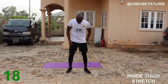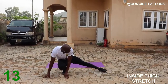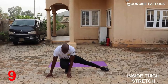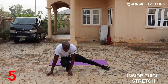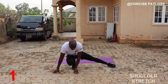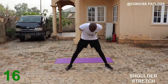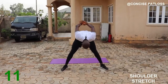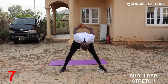Lean over to one side to stretch the thigh, then push your back to the middle. We'll stretch the shoulder a little, then the back. Come on, let's do the stretch.